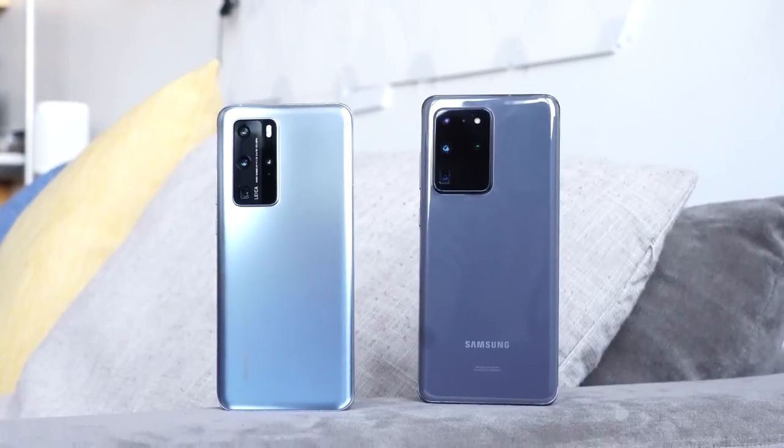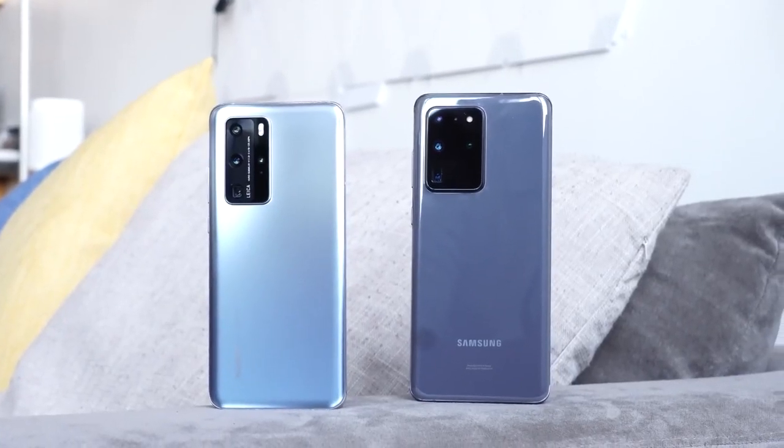Hey guys, Thundee E here and welcome to the video you guys have been asking for — the Huawei P40 Pro versus the Galaxy S20 Ultra, the ultimate charging edition.